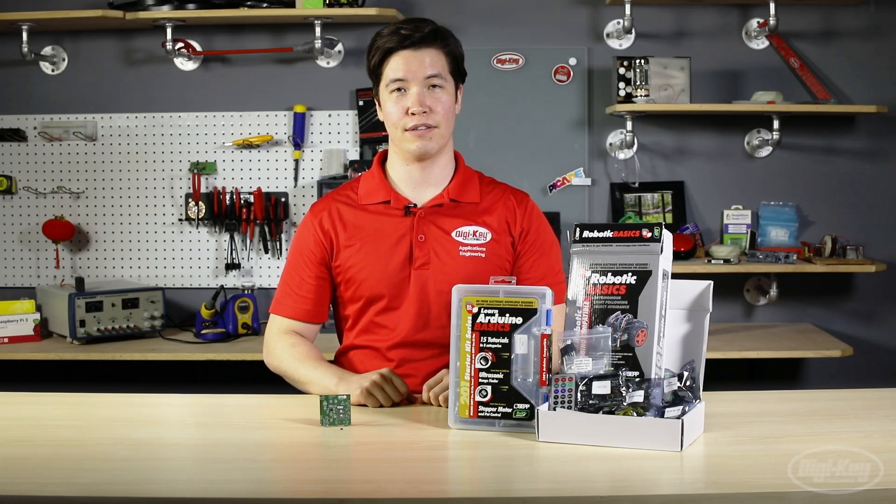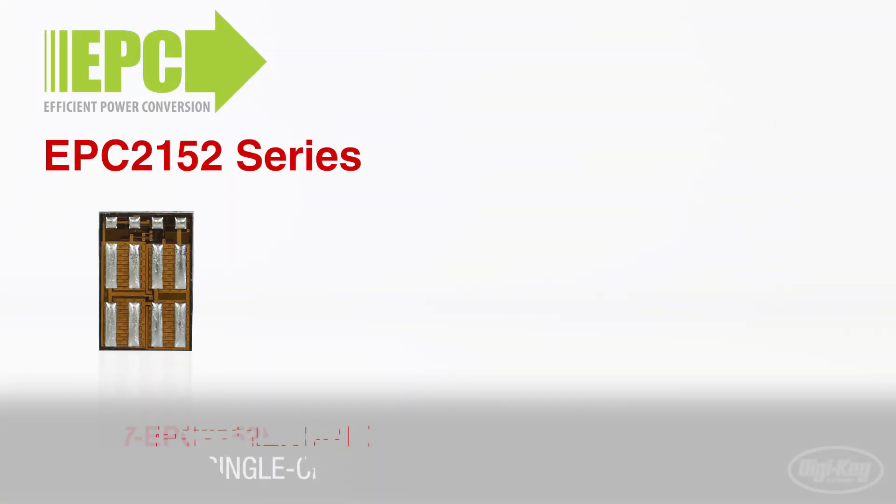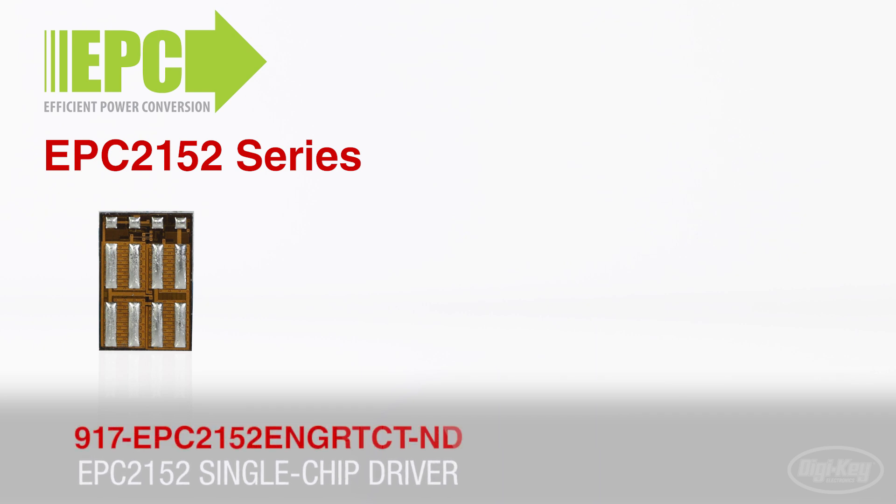In today's new product discovery, we're going to be looking at exciting products from EPC and OSEP Electronics. First up is the EPC-2152 single chip driver plus eGaN-FET half-bridge power stage and associated development board.